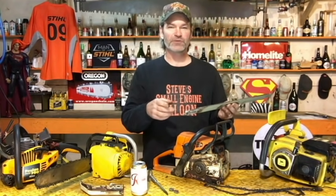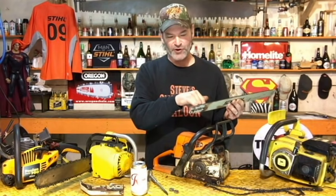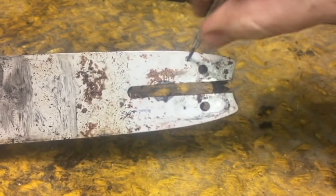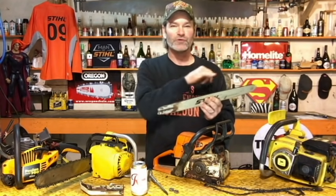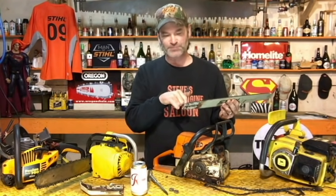If your chainsaw is producing oil with no bar and chain on it, but it's still not lubricating your chain, the only other thing it can be is that your guide bar itself is plugged — namely the oil hole in the side of the guide bar. That is where the oil coming out of the chainsaw squirts into the guide bar, and the chain pulls it around to lubricate the bar and chain. Many, many times I've seen this come across my bench where the only problem is that little hole is plugged with sawdust, so the oil cannot get into the groove.